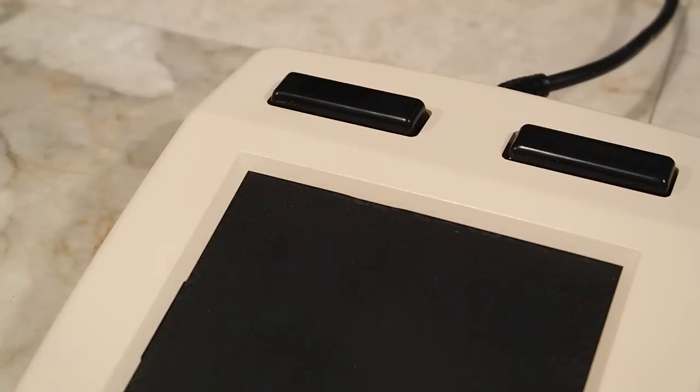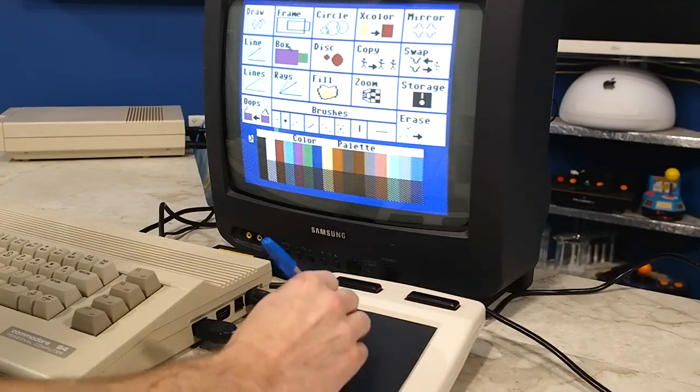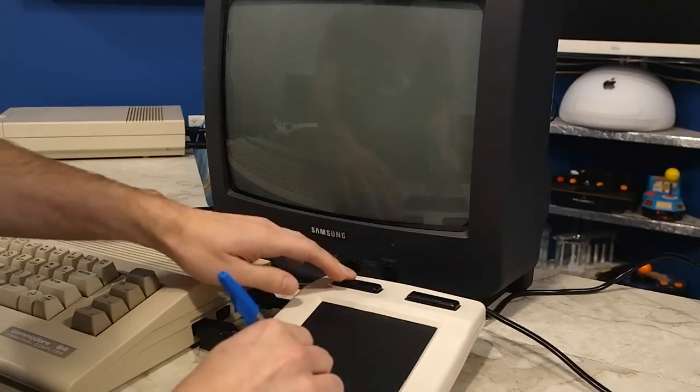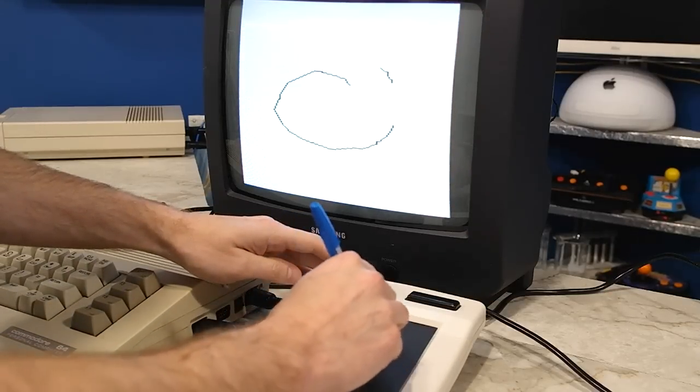When you press one of the buttons on the pad, it will move to this menu. You use the pad sort of like a mouse. The only computer for consumers that existed at that time that used a mouse pointer like this was the Apple Lisa, which cost as much as a brand new car.